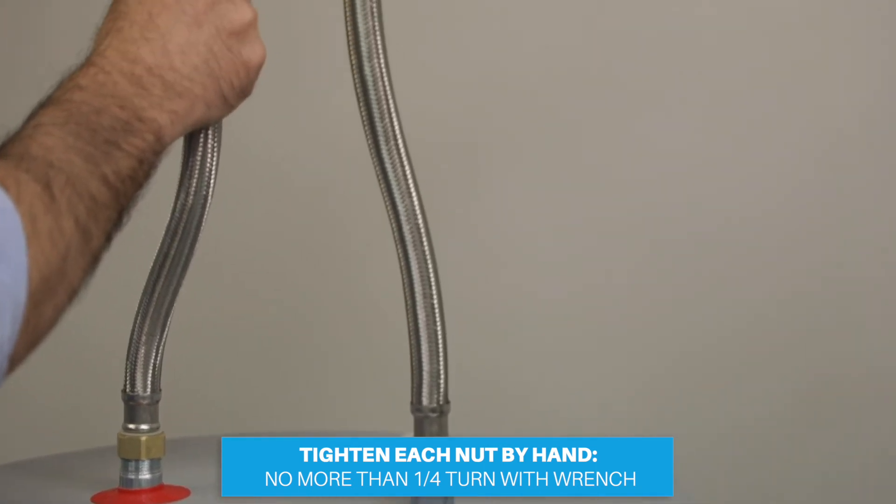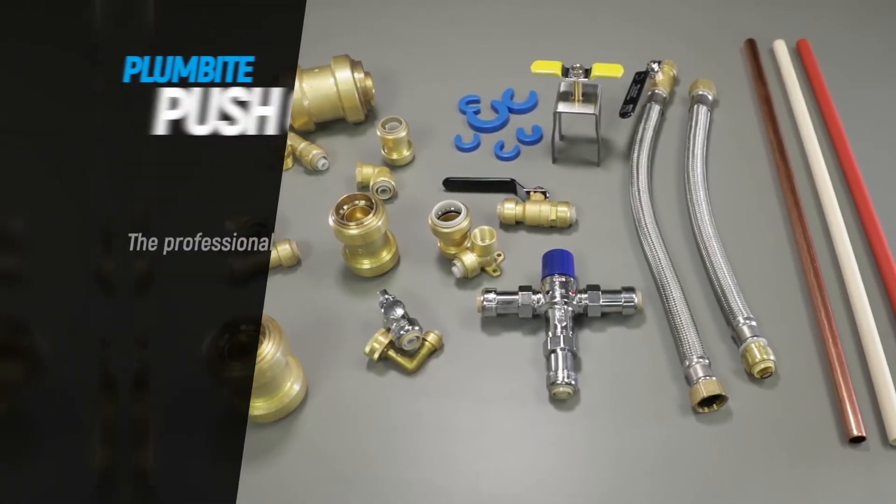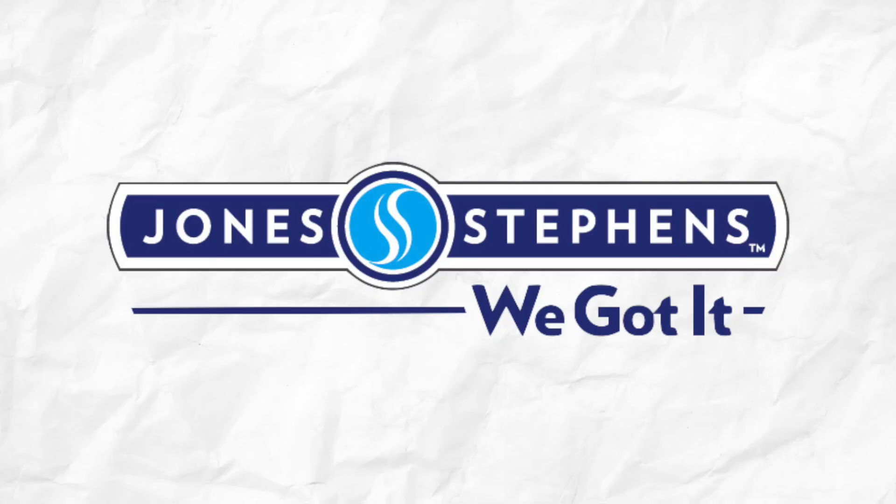Please take care not to over-tighten the nuts. Jones-Stevens Plumbite push-on fittings are the professional choice for high-quality, reliable solutions that save time on the job site. Jones-Stevens. We got it.